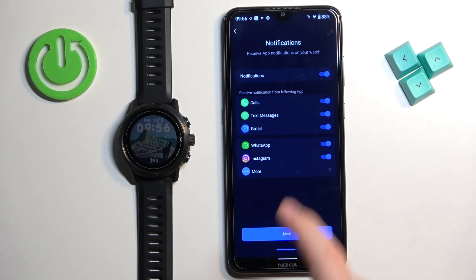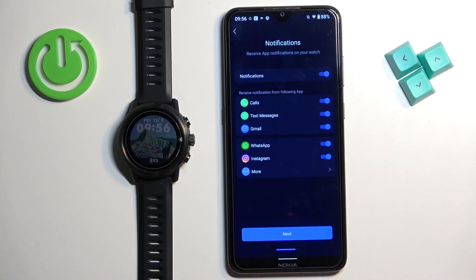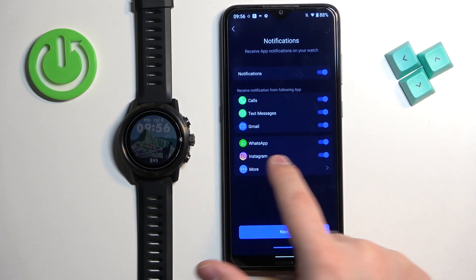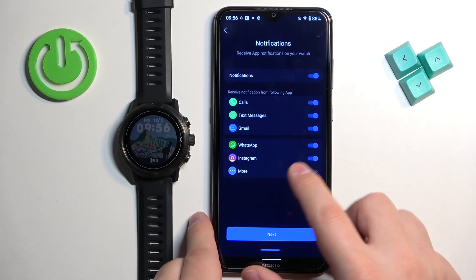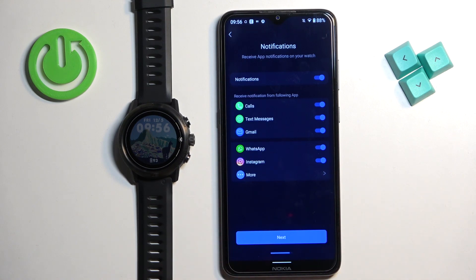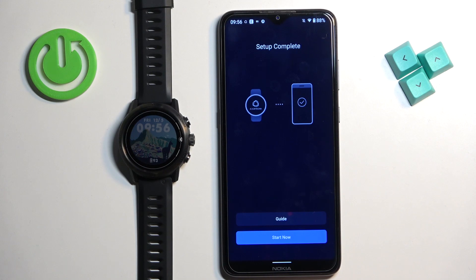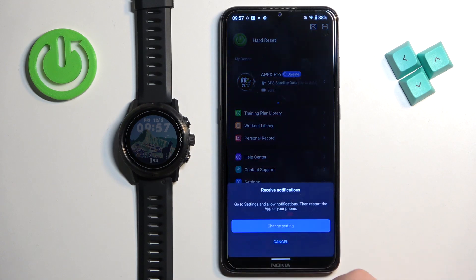If you want to enable notifications for specific applications, you can tap on more to open the list of apps. For some reason it doesn't seem to work right now, so let's tap on next and then later. Here you can tap on guide to see how to use the watch, but I'm just going to tap on start now.